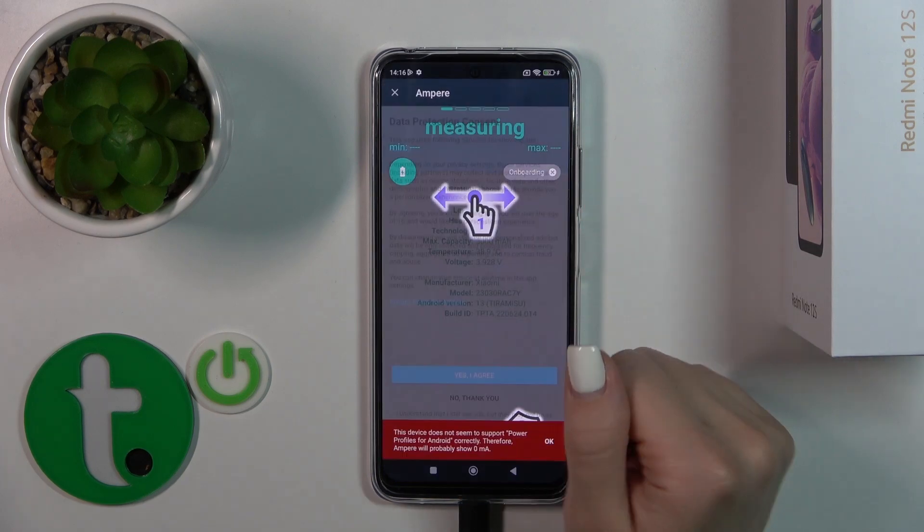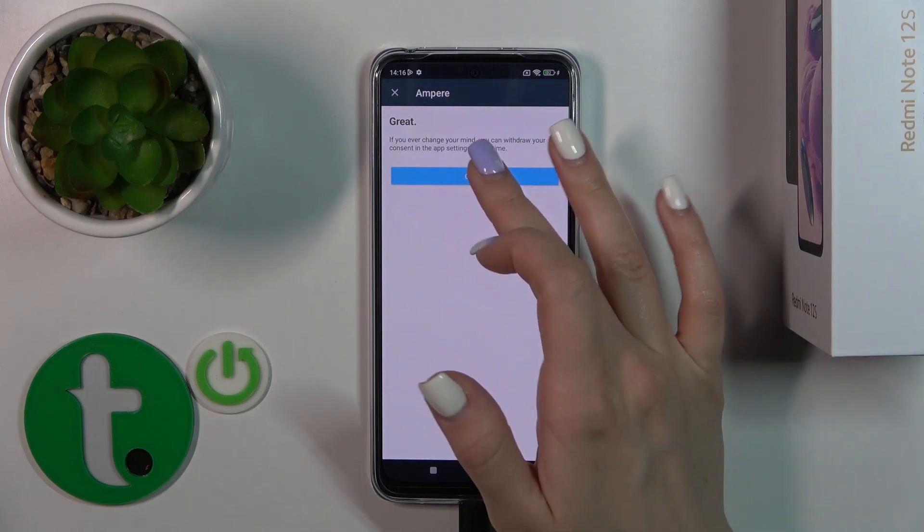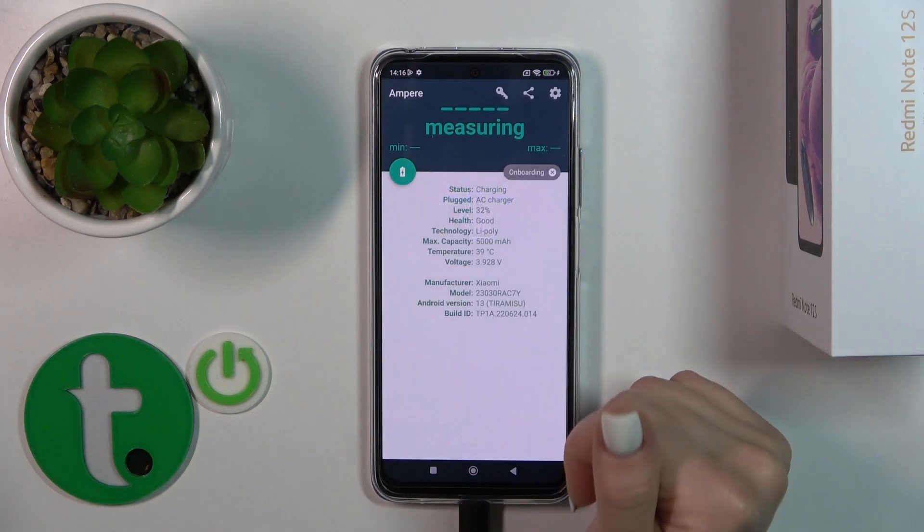Then tap to open the app, click 'Yes, I agree', tap to close, and tap OK in the bottom left corner.